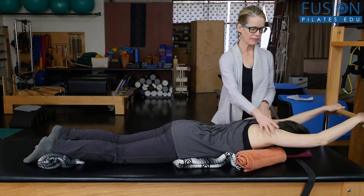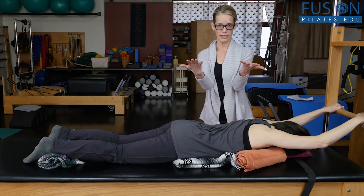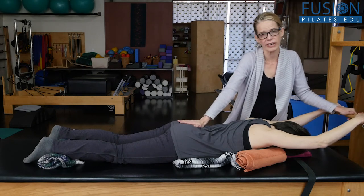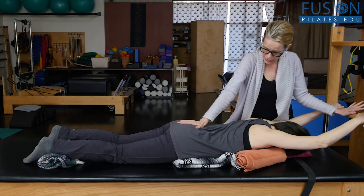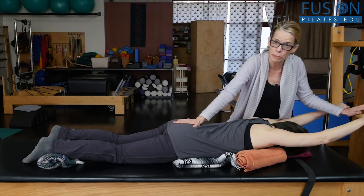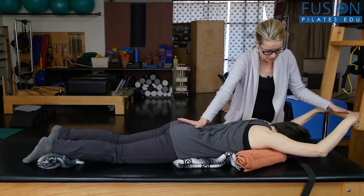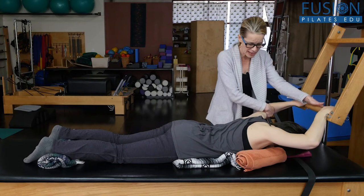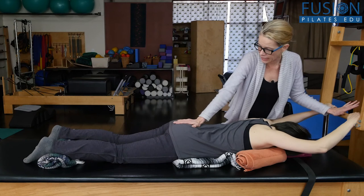For some people, if their shoulders aren't up for this, you have to leave this out or lift them up on something. I'm going to place my hand onto the tower bar and another hand onto the sacrum. Same breathing sequence to start: on the inhale, sacrum all the way through the crown of the head, and I give her arms a little bit of a pull.